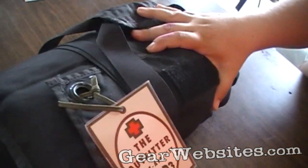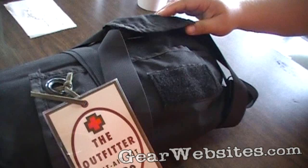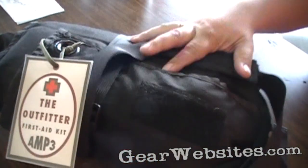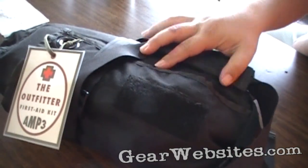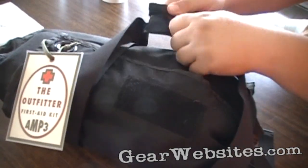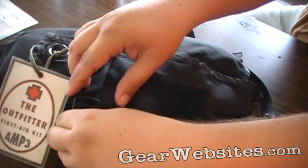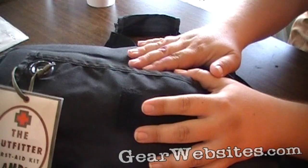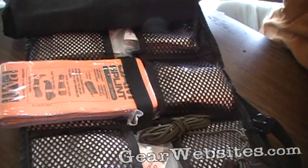This is the Outfitter First Aid Kit from Amp3. We took this with us on a road trip and it was kind of peace of mind to know what we had with us, what we could deal with, and what we'd have to seek medical attention for. Thankfully, we didn't have to use it at all, but we did have all this with us.